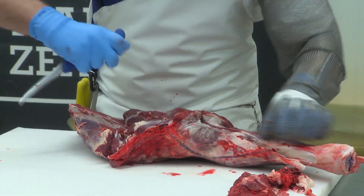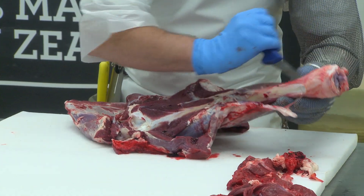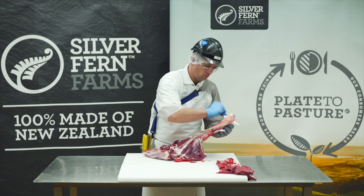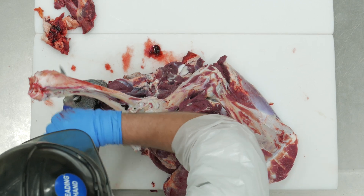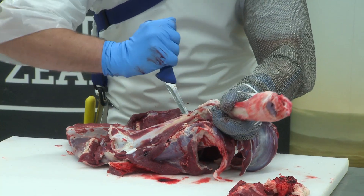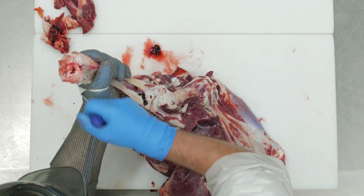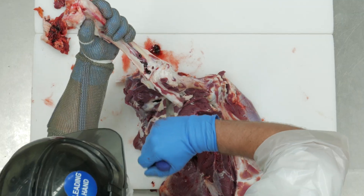Mark down the shank and over the other side. Run the knife down the bone, removing the shank meat — many cuts from different angles are needed to remove all the meat. Work around the elbow, taking care not to damage the muscles.